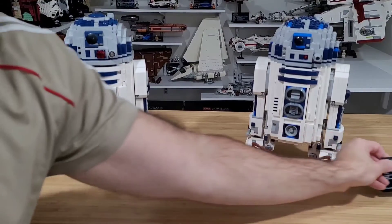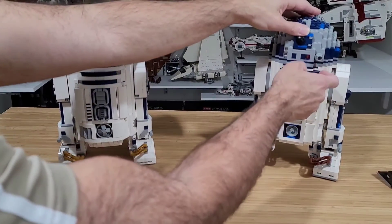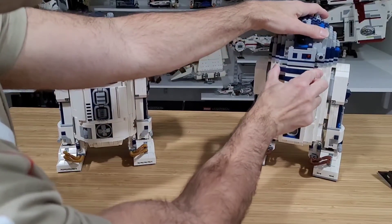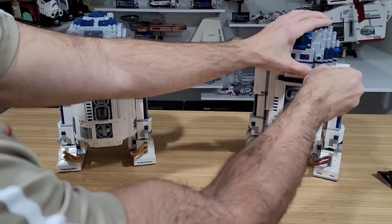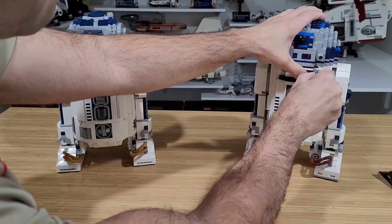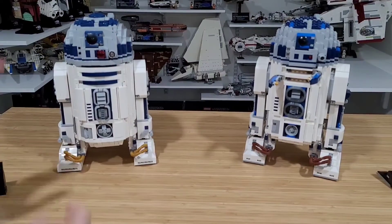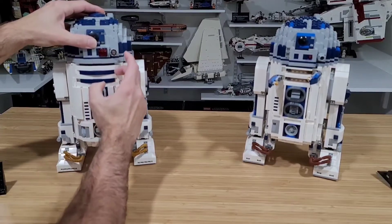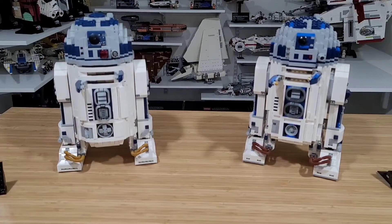Now let's look at the body features. The 2012 body has these panel openings on the sides — you open them up and that's it, they close the same way. The 2021 body works the same — panels open and those are the shooters. So both sets are equivalent on that front.